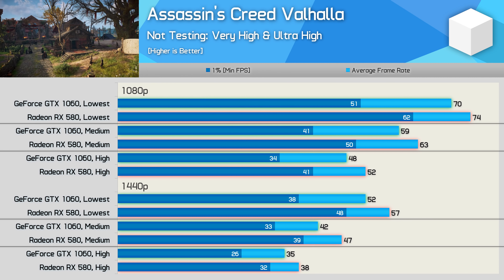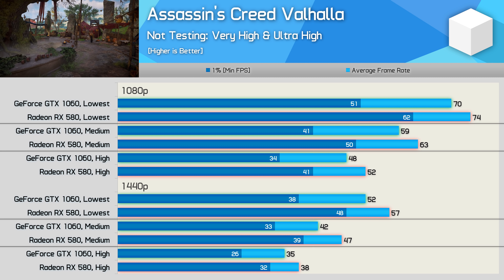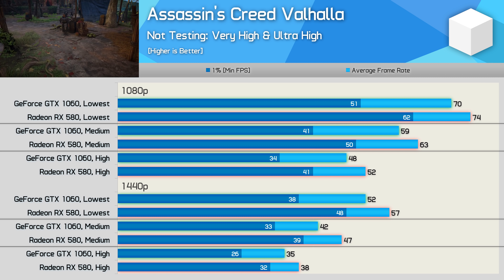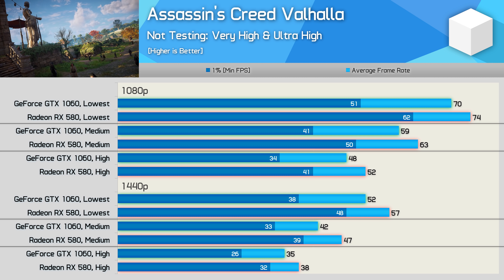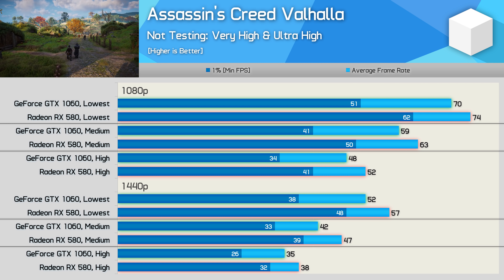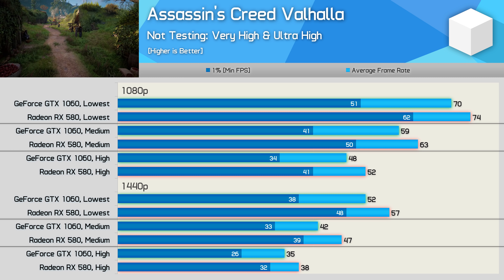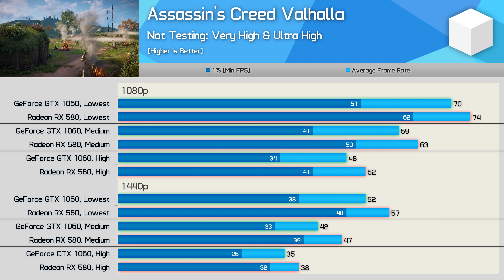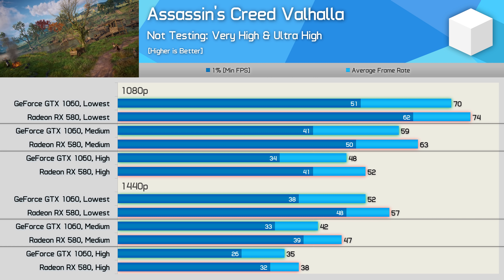We'll start off by looking at performance in Assassin's Creed Valhalla. This AMD-sponsored title does work much better with Radeon GPUs, though having said that, the GeForce GTX 1060 6GB still does very well and can deliver a decent gaming experience using the medium quality settings at 1080p with 59fps on average. The lowest preset will allow for 70fps, and that's not much slower than the 75fps the Radeon RX 580 produced. For 1440p gaming, you'll probably want to go with the lowest quality preset, and even then you won't be treated to a 60fps experience. But given this GPU's age, the performance we're seeing here is quite good.